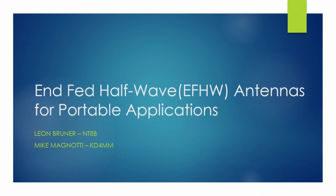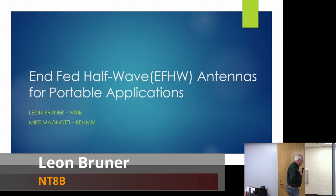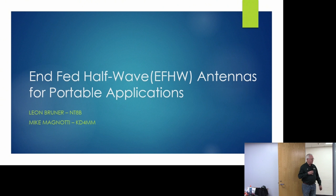We're going to speak about NFED Half-Wave Antennas. This is a presentation that Mike McNatti KD4MM and I have put together. This is going to be a very practical presentation. We're going to talk about how these are put together, our experience with these antennas, how we build them, how we've used them, and the success we've had. I don't want to get tangled up in the science — I'm just going to show you the results based on practical experience.